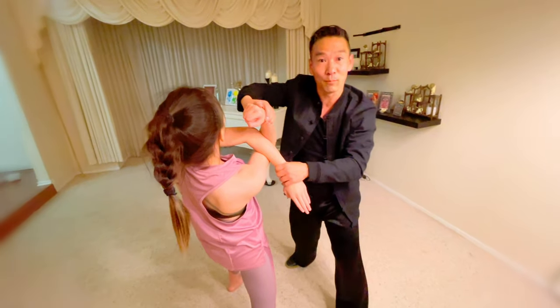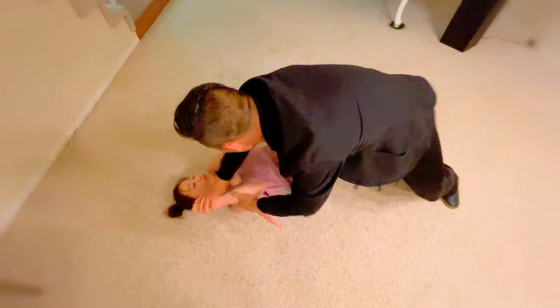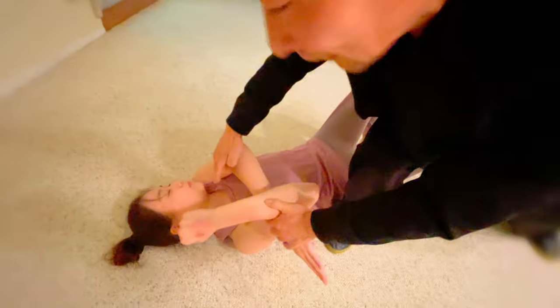Cross the arm — cannot move. And then I make a step and I trip you down and go. Anything I want.